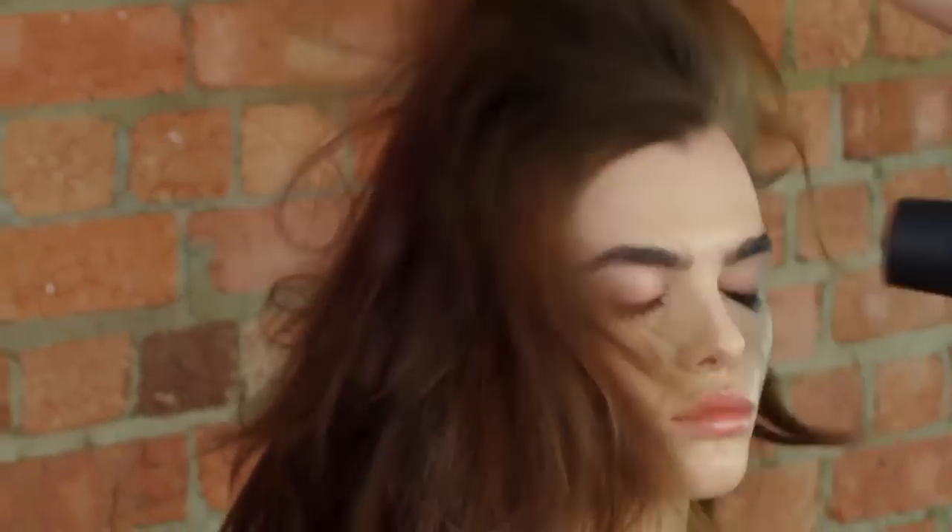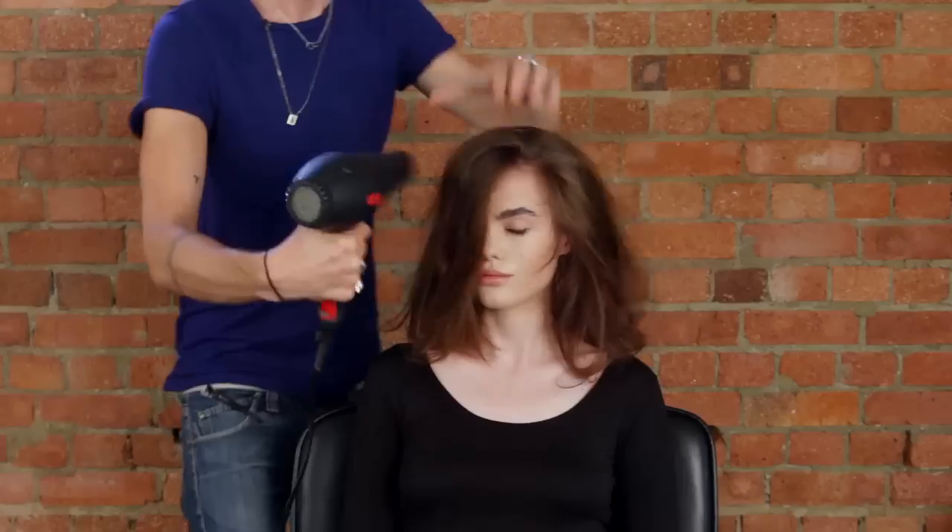Finally, we're going to shake the hair through with the hair dryer and rough it up, and then lightly mist with some Pureology hairspray after we've got it in the desired parting.